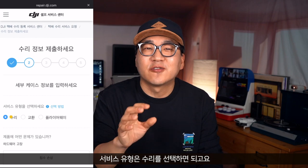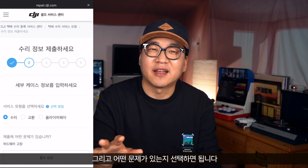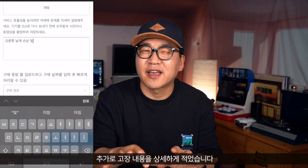It's step 3. And then, what is the problem? I'm going to choose a problem — I select the problem type. We have to click on the problem to proceed with the service request. (3단계에서 드론의 문제 유형을 선택하여 클릭합니다.)